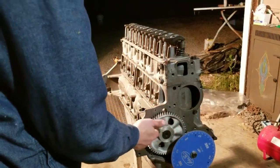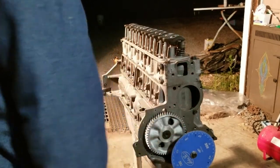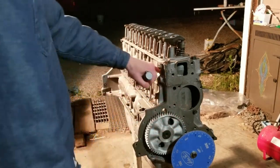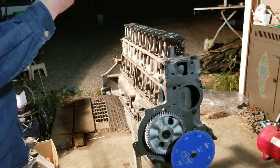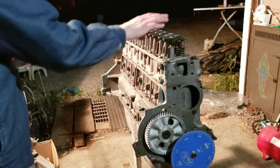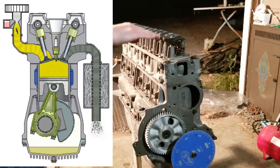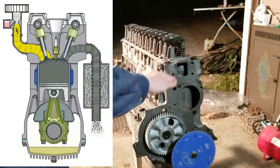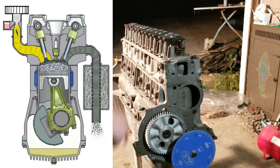Something specific to this engine: when you're at top dead center on cylinder one with your two marks lined up on the crank and cam, you're actually not on the compression stroke. That confused me because I'd be 180 degrees out. What we're trying to do is get to the compression stroke where both valves remain closed — piston comes up, valves are closed, spark plug ignites the mixture, piston goes down, and the valves don't open or close during that period. That's when you need to set them.